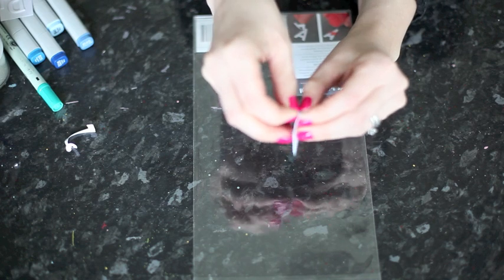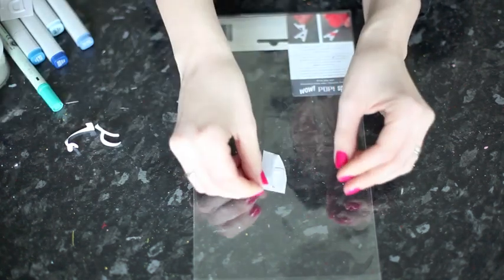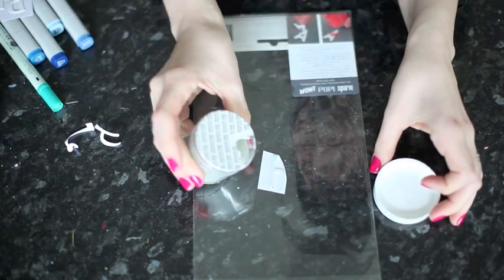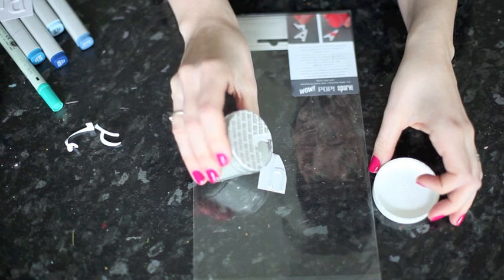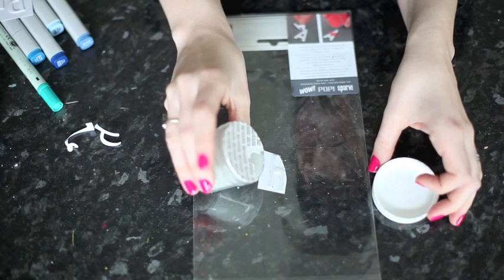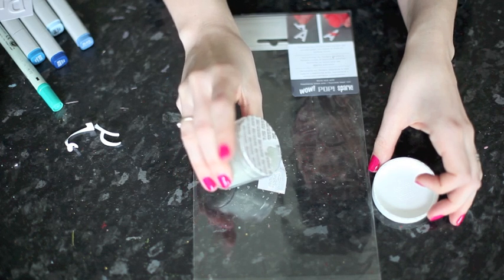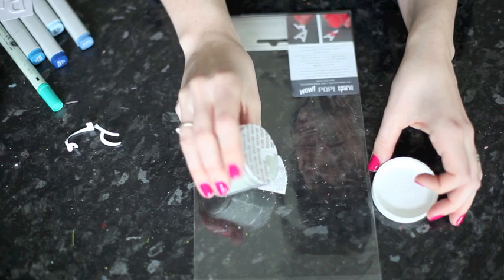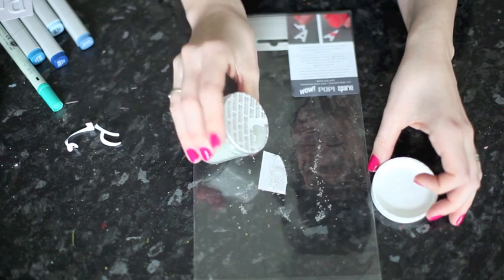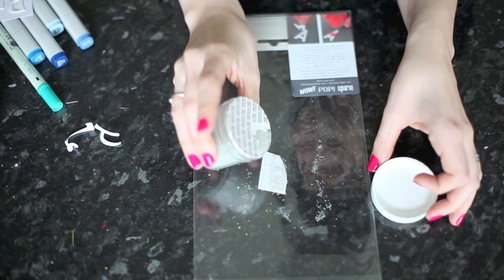You could pick any color you wanted to use for your project, but I just have these in clear, so we'll give that a go. Same technique — I tend to go very slowly with these because they're much harder to control than glitter. And if you're a sensible person, you will do this on some sort of tray so that they don't just fly everywhere. But sensible is not my middle name.